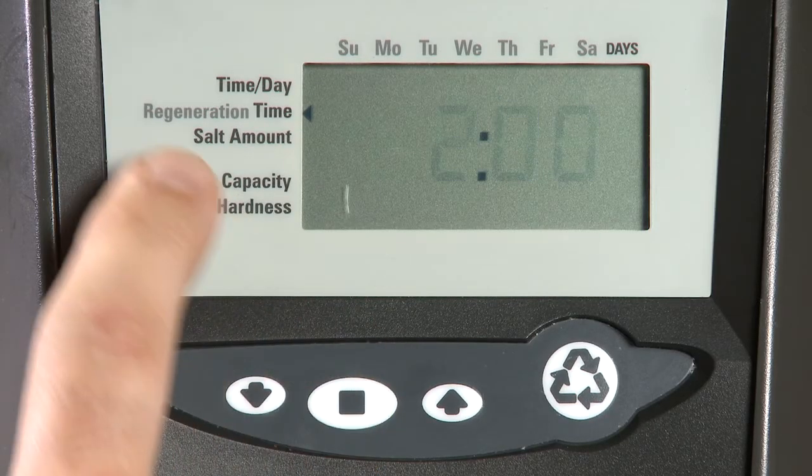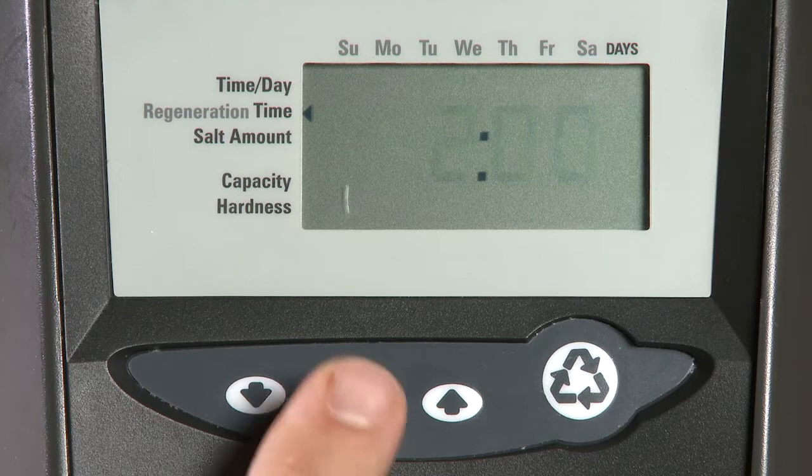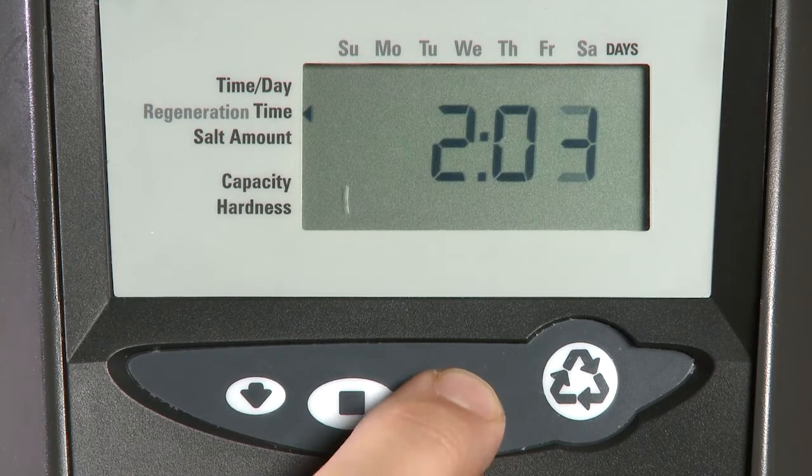Our next item is our regen time. As necessary, we hit the Set button and make any adjustments.